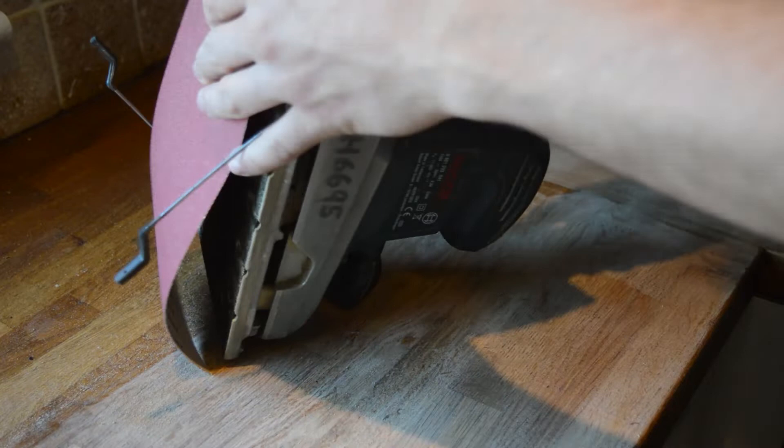To make the job a bit easier I recommend that you use a dustpan and brush just to clean up as you're going around the worktop.